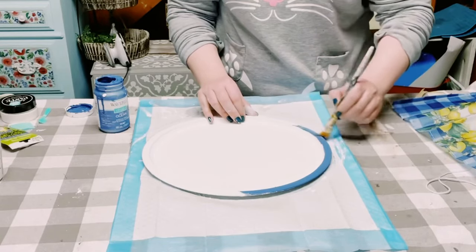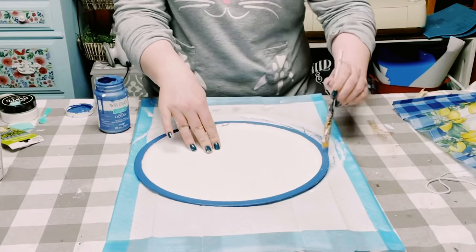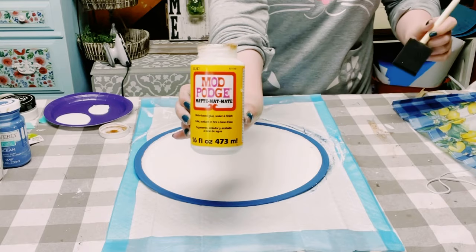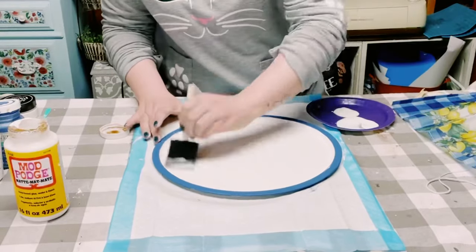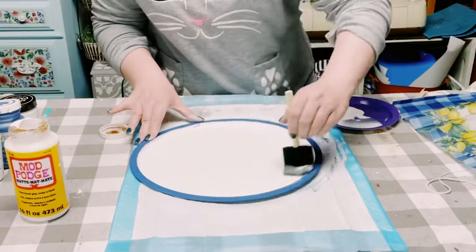Now I'm using Waverly chalk paint in the color ocean, and I'm just going around the outer edge of that pizza pan. Then in the center of the pizza pan, you want to apply a generous amount of Mod Podge, but you also want to make sure that it is evenly distributed.